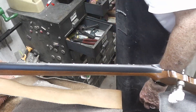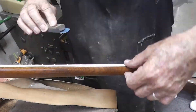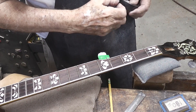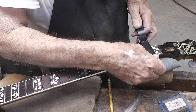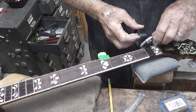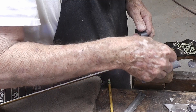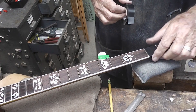Here we're finishing up with some 320 and some 400 grit sandpaper on the corners of these frets. We're going to cover this fingerboard up, and I've learned to use electrical tape — it's a lot tougher than masking tape.